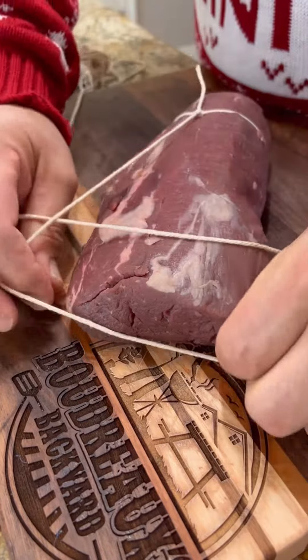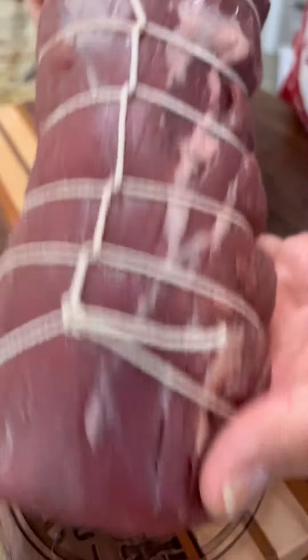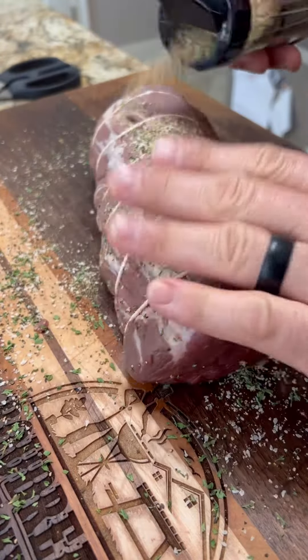Tie that filet up real tight — you want to keep it round. I'm using Boudreaux's Prime Beef Seasoning; you want to get that liberally on all sides.